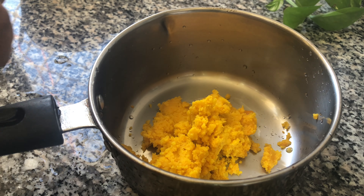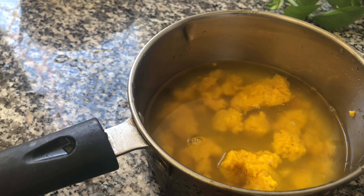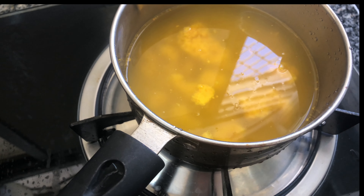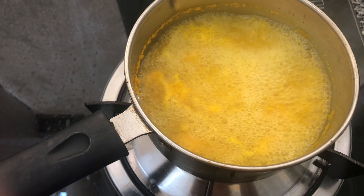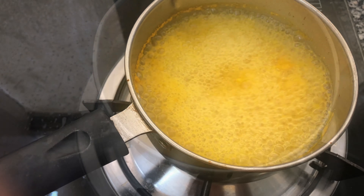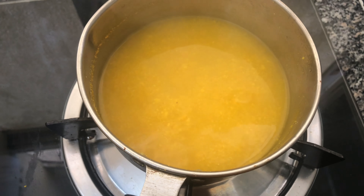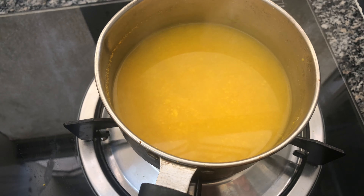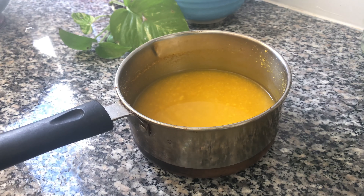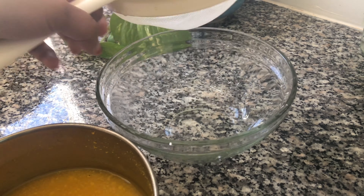We will add a glass of the mixture to it, and then we will add more. We will spread the sourdough and add an x5 of the sourdough.